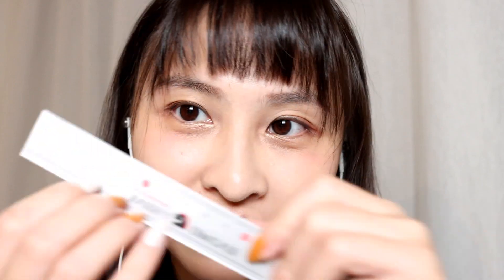拋出來一點點，等等喔，我來晾一下。Let's see if you can see it. It's quite small. It's about 0.1cm.